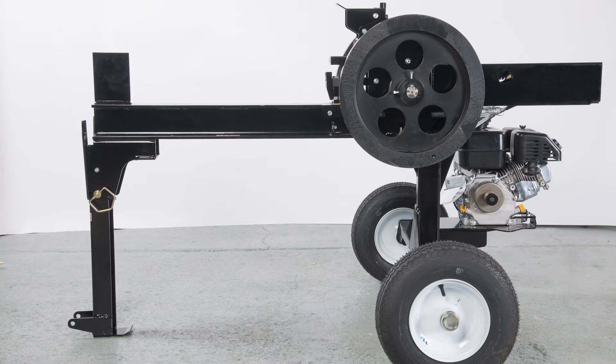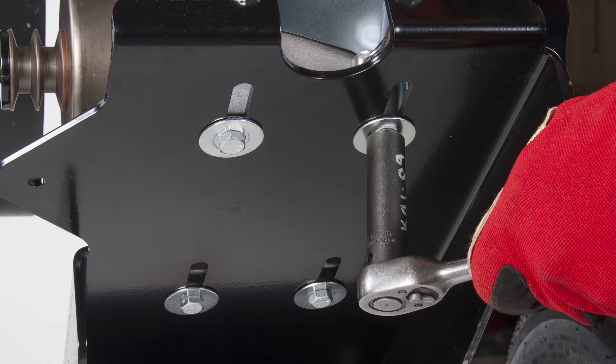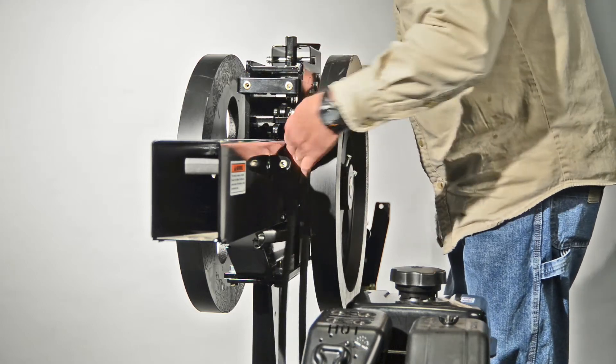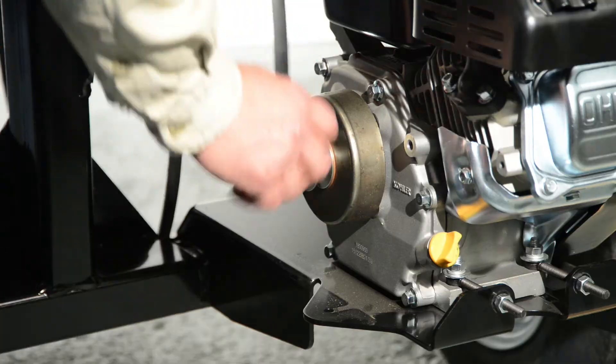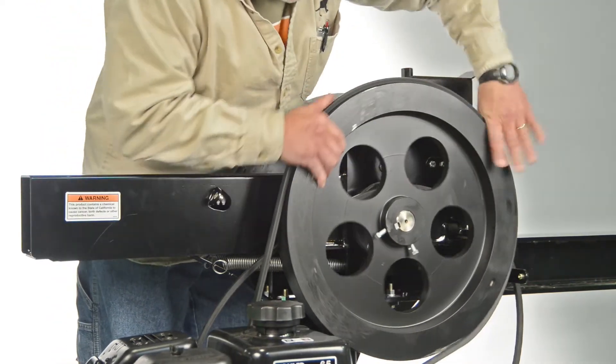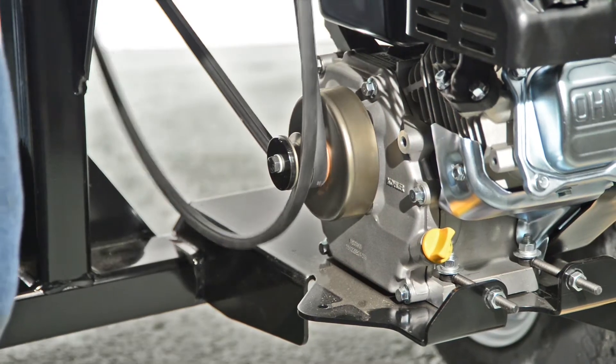Now let's install the matching belts. Loosen the engine mount and engine tensioning bolts. Loop the two belts over the flywheel. First, put the belt closest to the engine into the V-channel on the pulley. Now put the second belt onto the other V-channel.